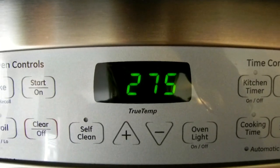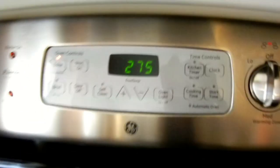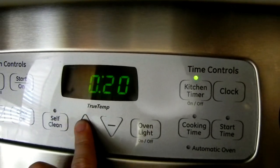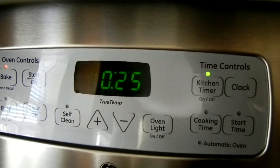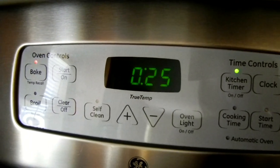Now that your oven temperature is set to 275, go ahead and put your ribbon in. I've already put my ribbon inside the oven. Set your timer to 25 minutes. Of course oven temperatures vary, so be aware of that as you're baking your ribbon.